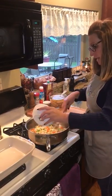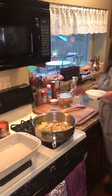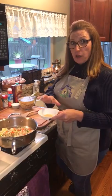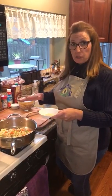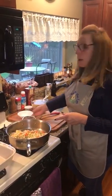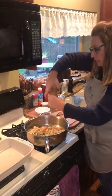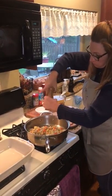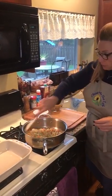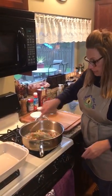While that's sautéing and we're getting the liquid out, I have a teaspoon of garlic powder and a teaspoon of onion powder — we're just building those layers of flavor. I'm also going to put in some cracked black pepper, probably about a tablespoon, depending on how peppery you like your food.